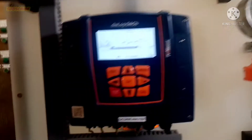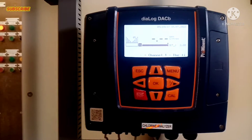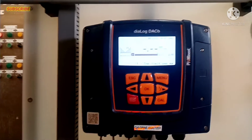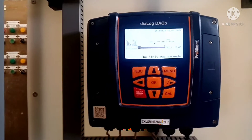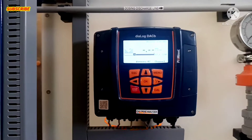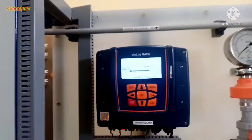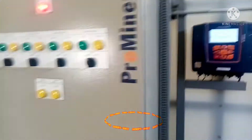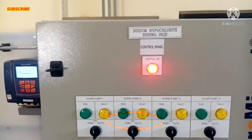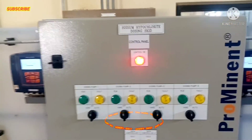At ito naman yung chlorine analyzer po. Ito po yung nagbabasa kung tama na po yung chlorine. Nasa tamang reading po ba?